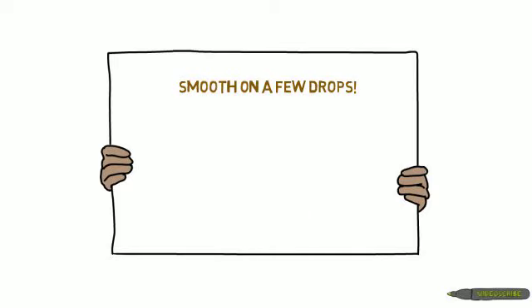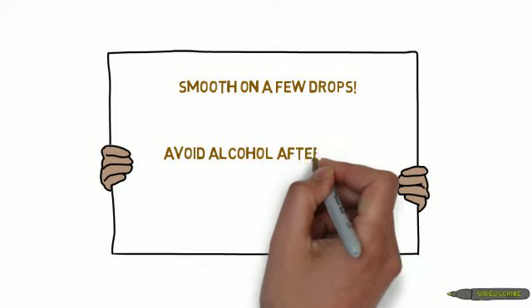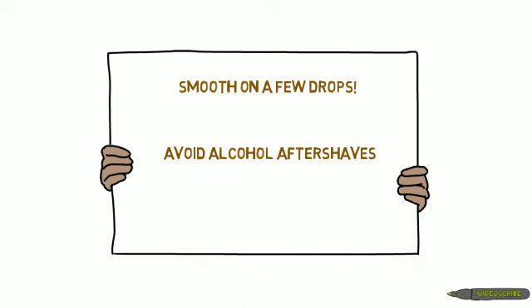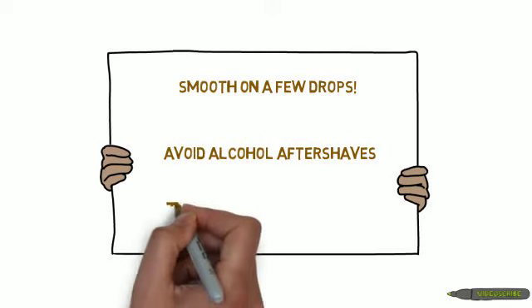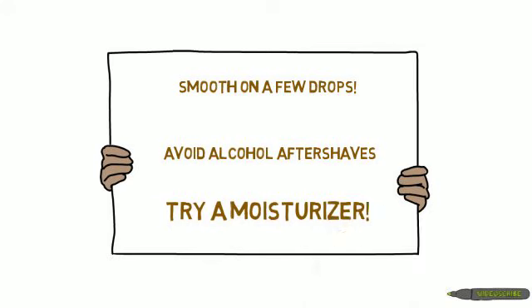You should try to avoid using an alcohol-based aftershave after using a shaving oil. The alcohol will dry and irritate your skin, and is completely the opposite of what the shaving oil is designed to do. Many people even learn to use a light unscented moisturizing cream after they shave. The combination of shaving oil and moisturizing cream is an excellent daily treatment for your skin.